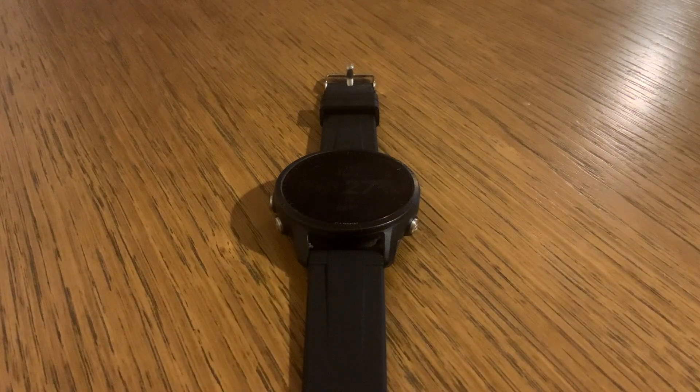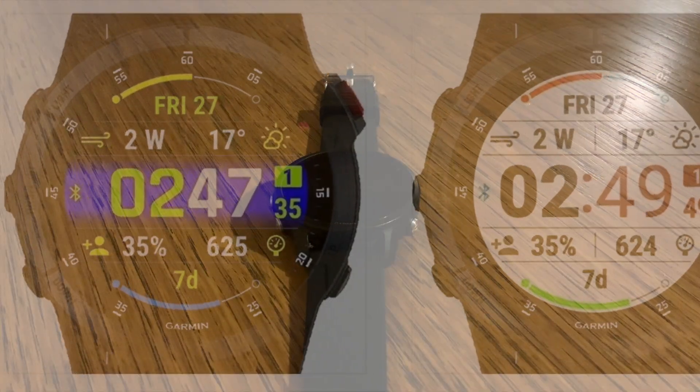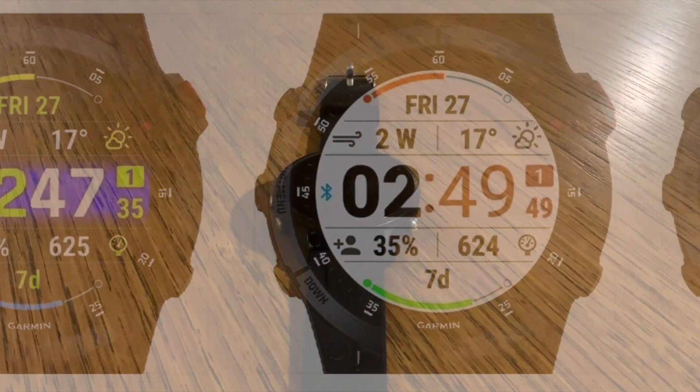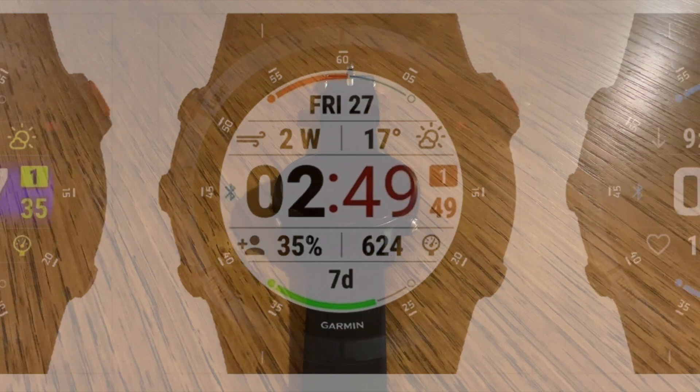Today I'm diving into the world of watch faces. Your Garmin watch face is more than just a clock — it's your dashboard, your first glance at the info that matters most. And the beauty is you can tailor it to your unique style and needs.